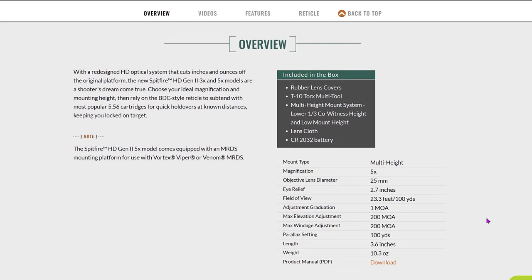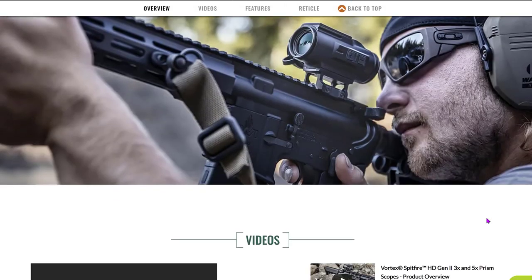This is the new optic from Vortex that is a redesign of the original HD system. Vortex claims the Gen 2 cuts inches and ounces off of the original platform. The cool thing about the Spitfire Gen 2 5X model is that it comes equipped with an MRDS mounting platform, which you can use for the Vortex Viper or Venom MRDS, or probably any other red dot — it's cool to be able to mount it right there on top.